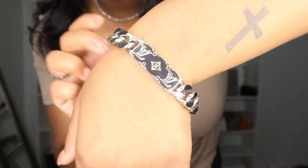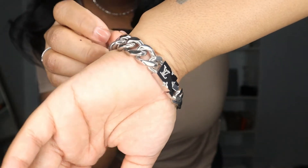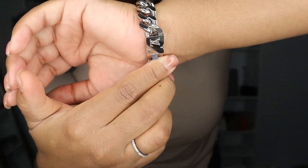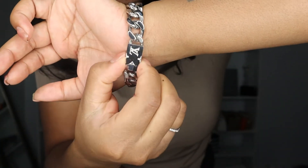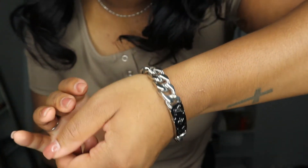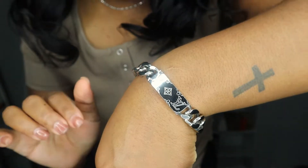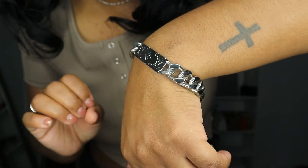So as difficult as it is to take this bracelet off, it's kind of just as difficult to put it on when you're by yourself. So here is how the bracelet looks — all the way around. I guess it's a man's bracelet, but since it's silver it could be unisex. It is pretty big on me, but overall I still like this bracelet. And it matches my new LV earrings that y'all will see a video on if you haven't already.